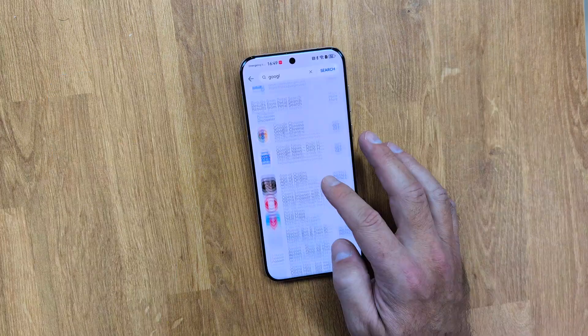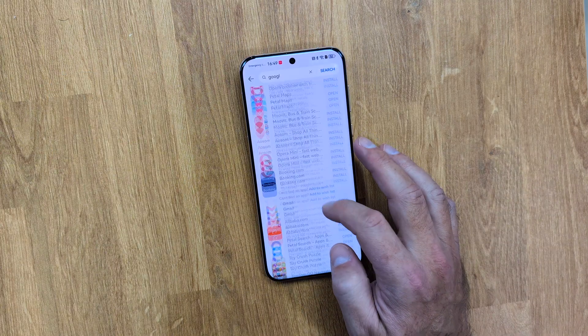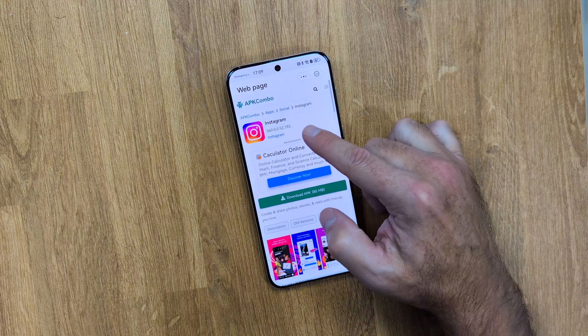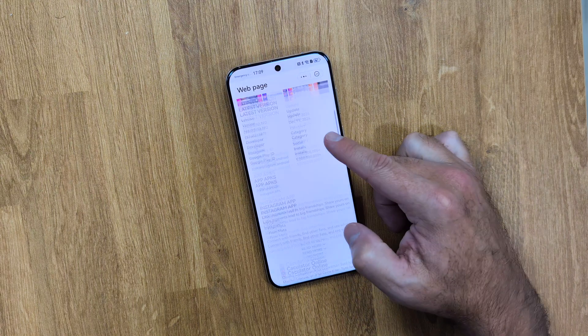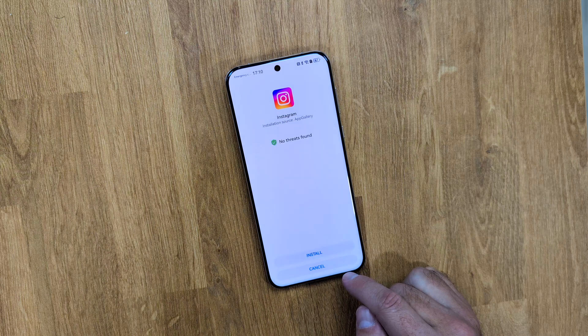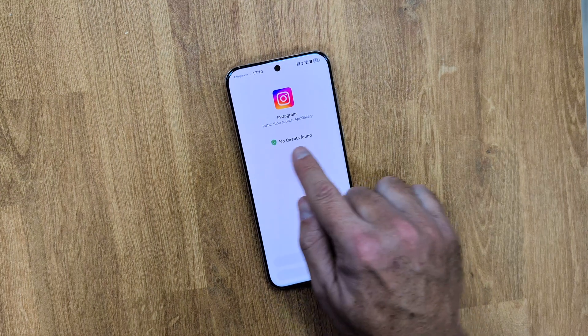The App Gallery is also the equivalent of the Apple App Store and it offers a lot of apps. However, some apps are still missing, and the App Gallery often redirects us to download APKs. With the Huawei App Guard protection, everything works great with no issues whatsoever, and the process is safer and safer by the day. But there are still those, like myself, that feel safer installing apps directly from the Google Play Store.